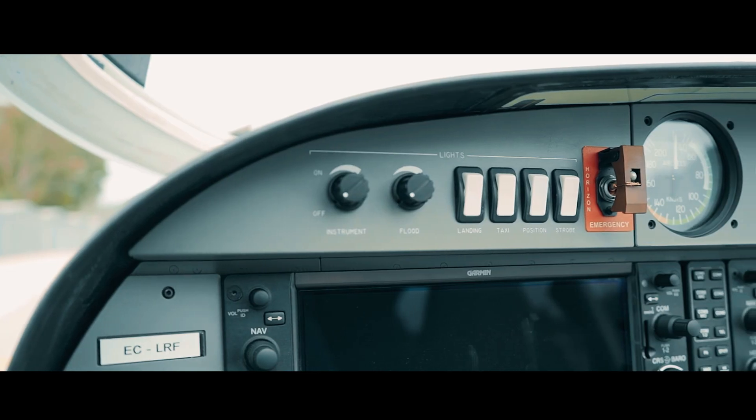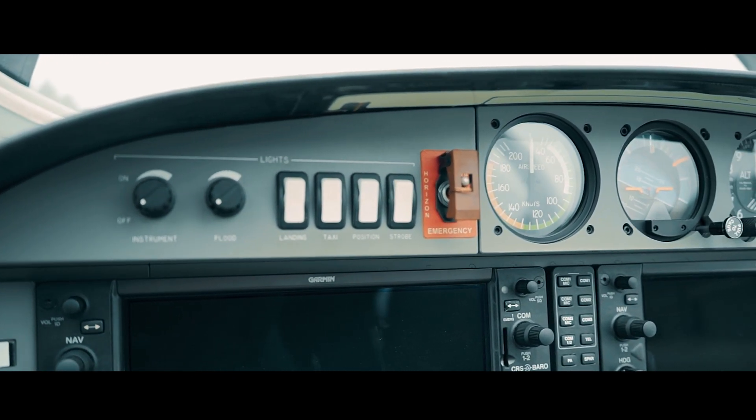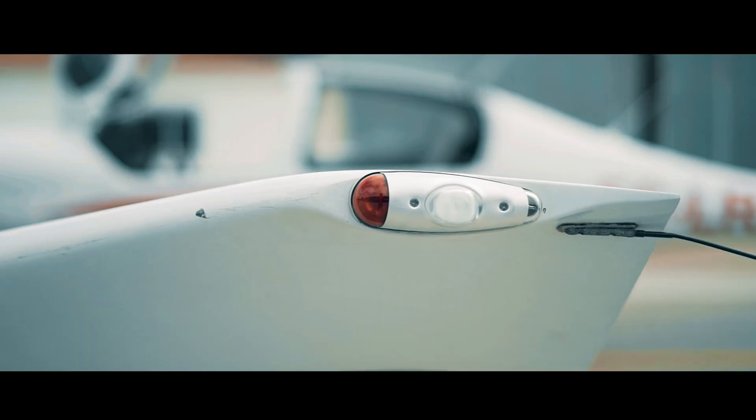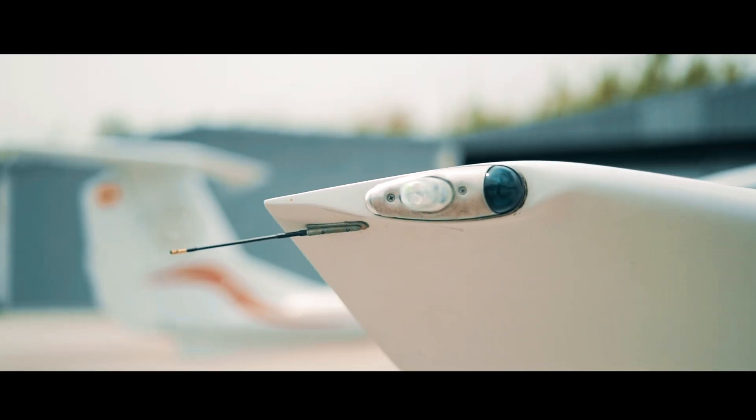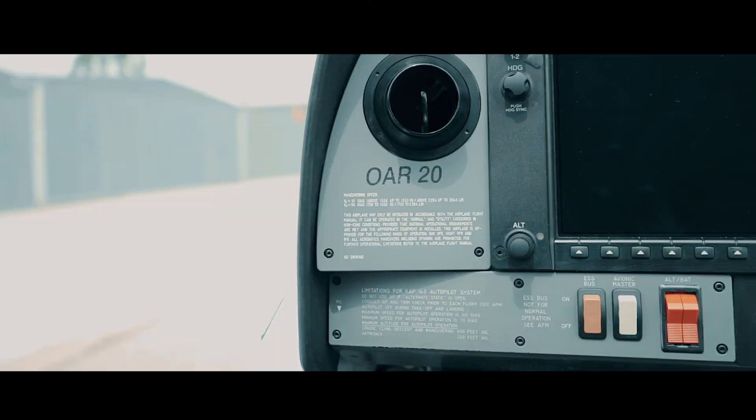We have the lights here. We should turn all of them off in order to check both landing, taxi, position and strobes, which are on the wingtips and on the leading edge of the left wing. When we are done, the electric master that we had already switched on must be switched off again, and this completes the interior pre-flight checklist.